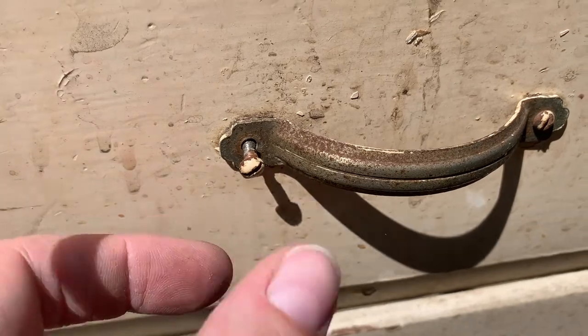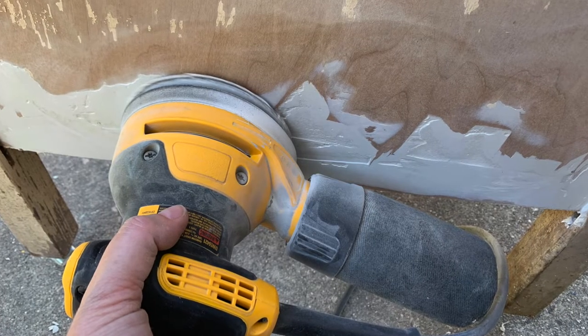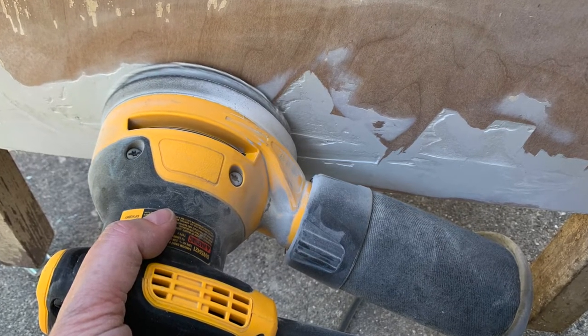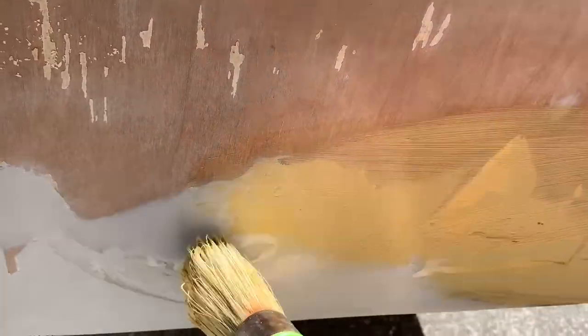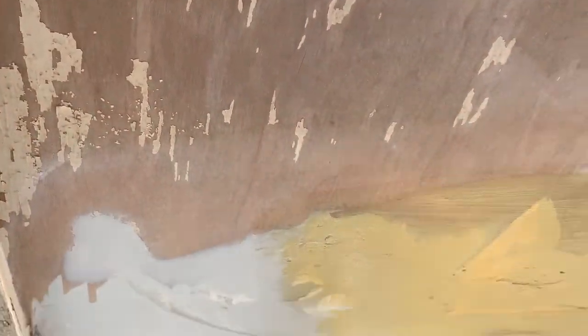While I was waiting for the Bondo to dry, I removed the hardware on the piece. The Bondo was dry, so it was time to sand. I'm using my orbital sander with 220-grit sandpaper. When using Bondo, I like to paint the areas so if there's any chipping from the milk paint, you won't see the Bondo coming through — you'll see a paint color.